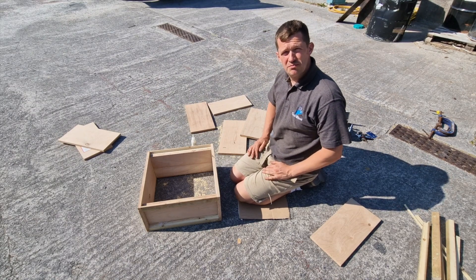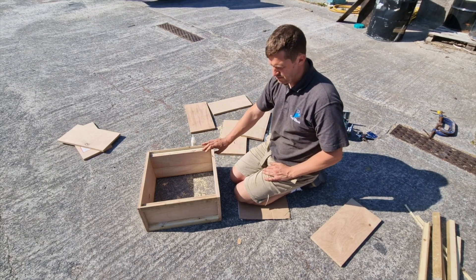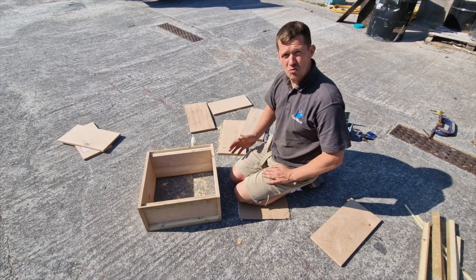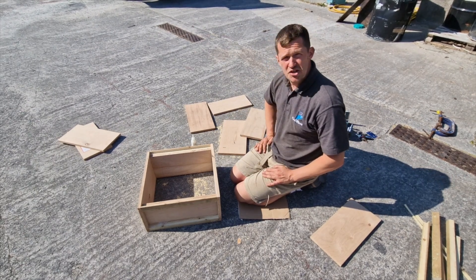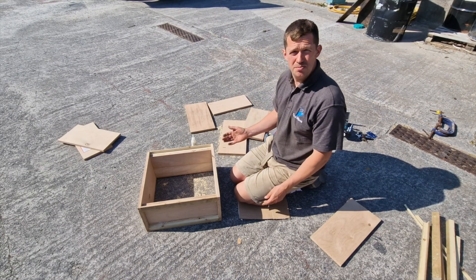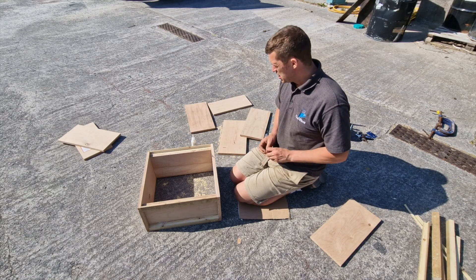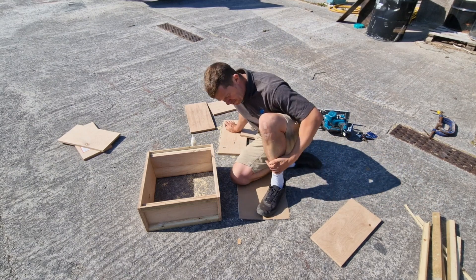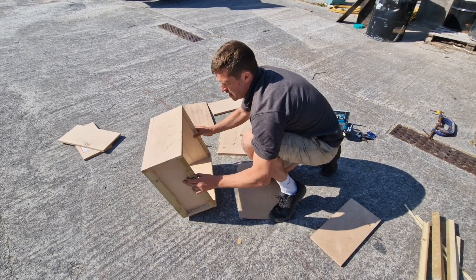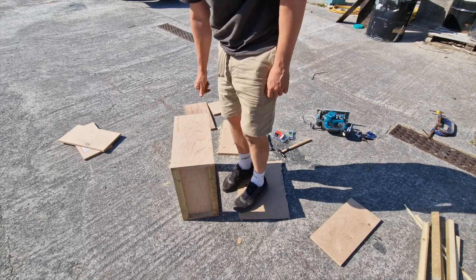These are a fair bit heavier than a cedar hive but a lot cheaper. With all the swarms and people not being able to get enough kit, I thought I'd put this up - it's what I do anyway. It might save you a lot of money. You can knock one together in maybe an hour, and it's easier to knock ten together in two hours. Thanks for watching, I hope it helped. Leave any comments or improvements - you can tell me I'm not wearing steel toe cap boots for cutting wood. Thanks.